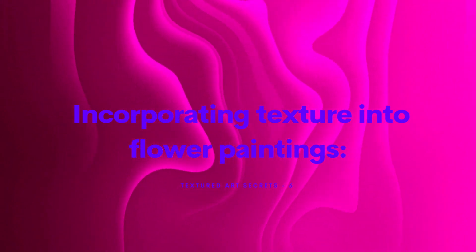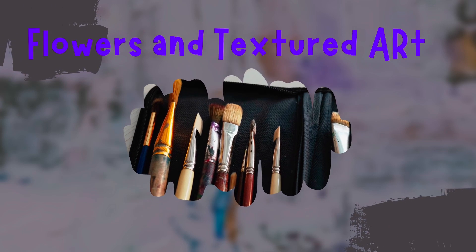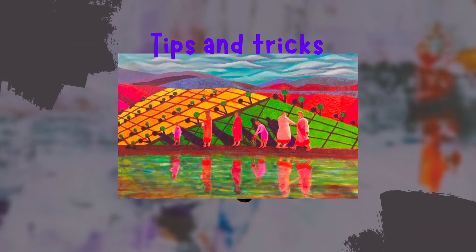Using texture in flower paintings can add depth and interest to the artwork. It creates a more dynamic and visually appealing composition.